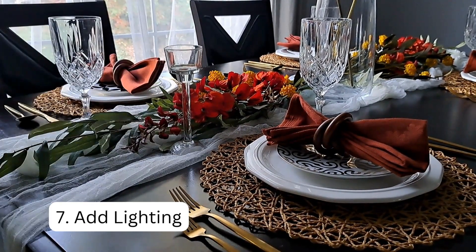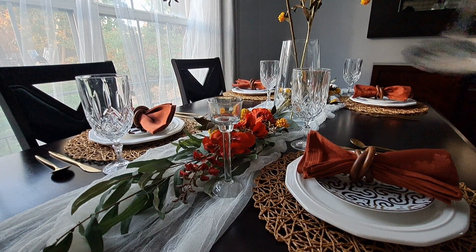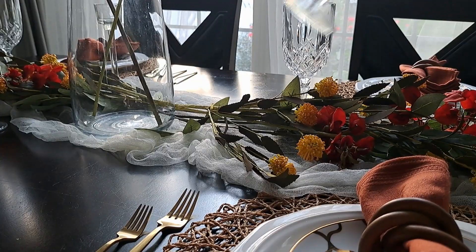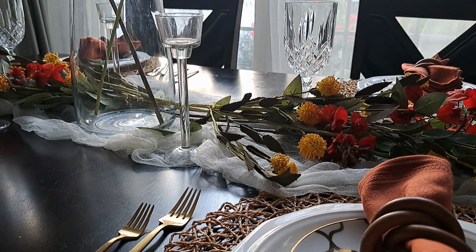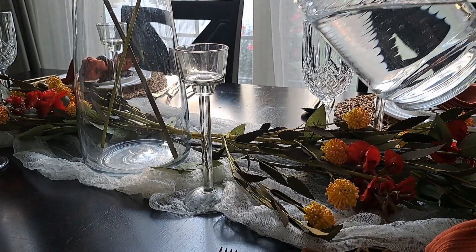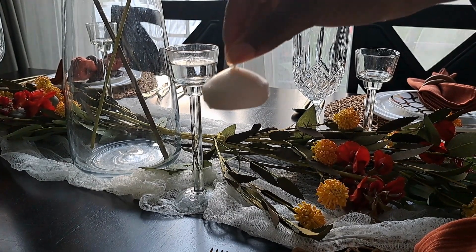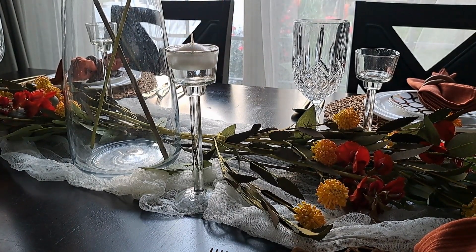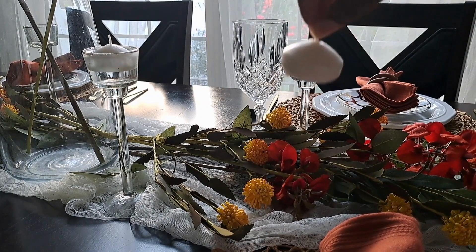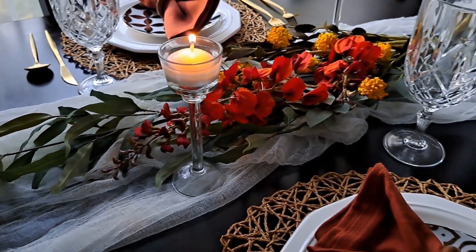Now it's time to layer in lighting. I picked up these glass candle holders from the Dollar Tree — I absolutely love these. I have two different heights so I place them throughout the table. I'm adding water to these candle holders to bring in a very relaxing vibe. I added some tea light candles that I've had since my wedding several years ago and have just been working through. These candles really add a sophisticated warmth to the table.